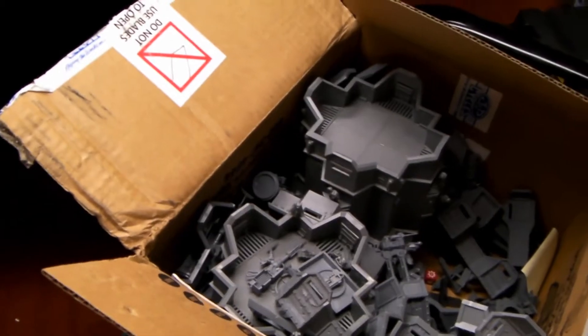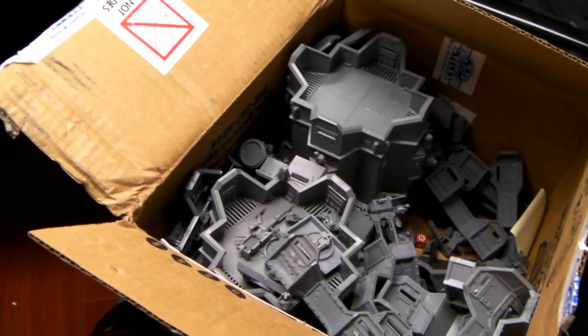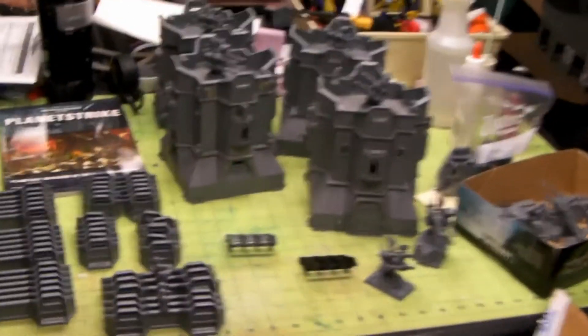I'm just going to go through this box, but we've got a bunch of bastions and all kinds of cool little things. It's like Christmas on December 1st. Thanks for checking out my channel — we'll be doing some cool stuff with this in the future. I will see you soon. Thanks for watching, and please subscribe and comment!